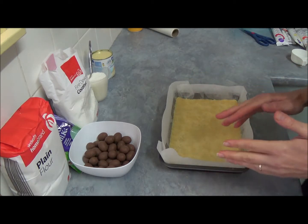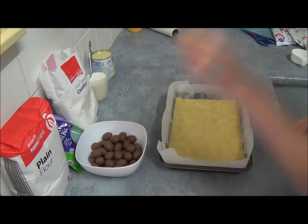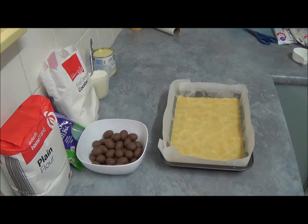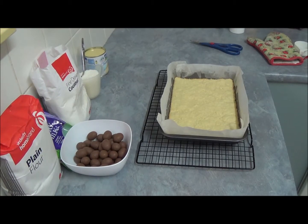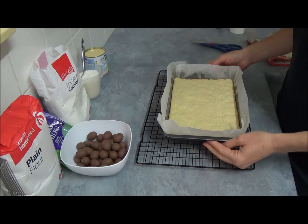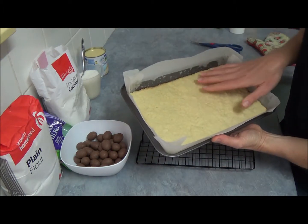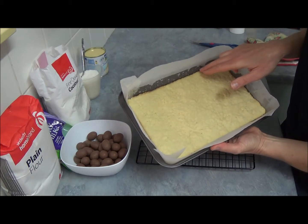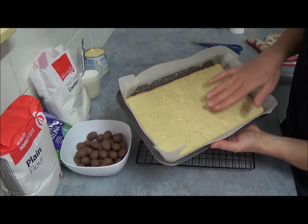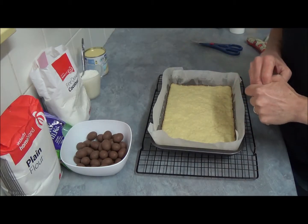Then we set aside to cool and we unwrap our Easter eggs, which I've done already. After 15 minutes in the oven, the slice is basically baked. As you can see, it's slightly golden on the outside and nice and golden on the inside as well. So let it slightly cool, making sure it's not too hot.